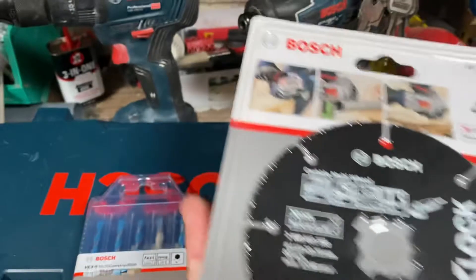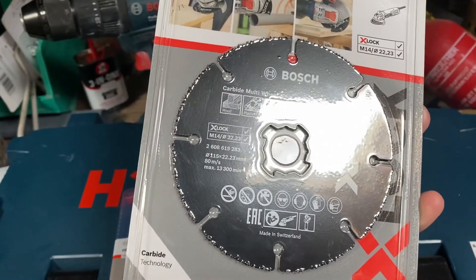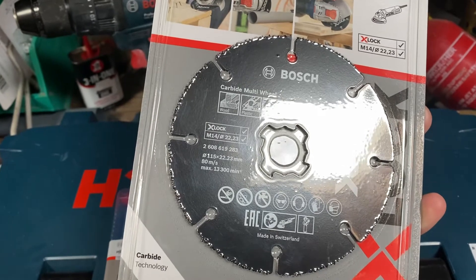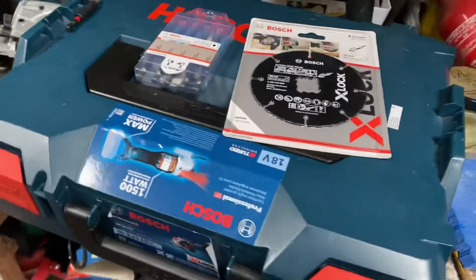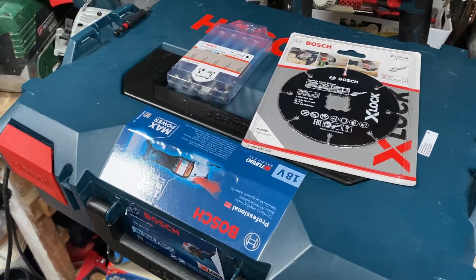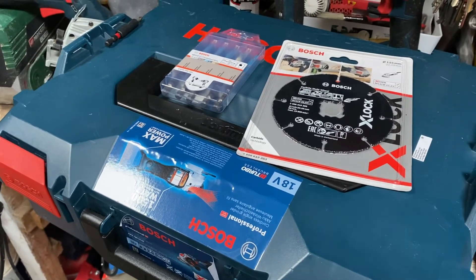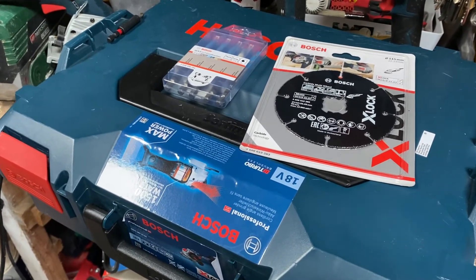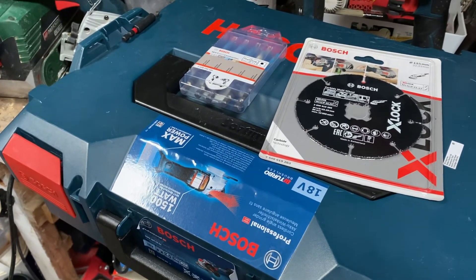I got the X-Lock wheel from Tool Station and I'm going to try it in the next couple of days and weeks. I hope you find them useful. Thank you very much for watching this video. If there are any other accessories for Bosch or any Bosch tools you'd recommend, just put them down in the comments below and let me know. Have a good week everybody — thank you very much and take care.